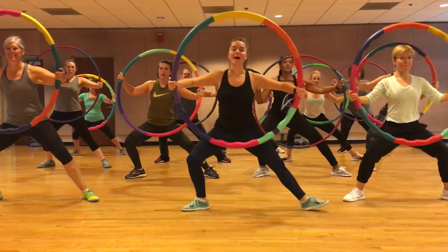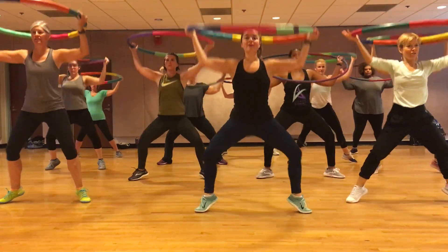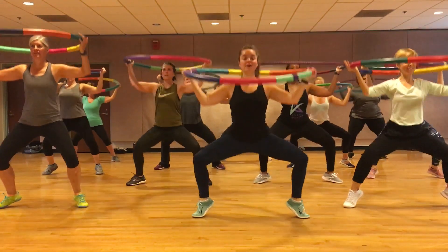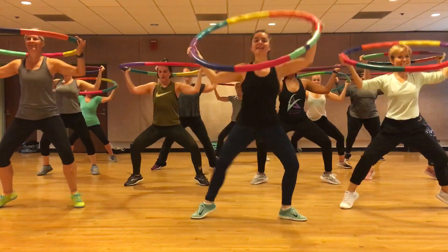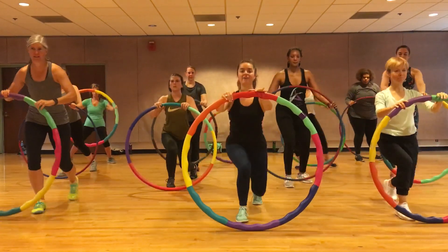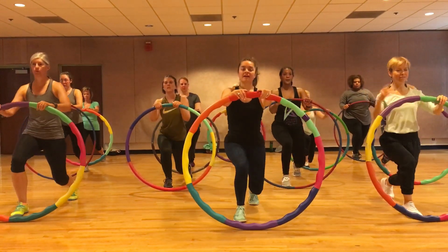Heels coming up for a pose. Take a lap — three, two. Right leg front. Heel down. Heel down.